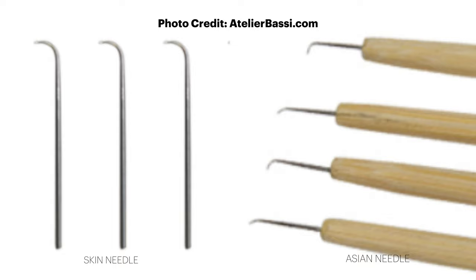Now let me tell you about ventilating needles and why you need to be using one to make your lace wigs. Your ventilating needle comes in three — actually four — different types. You have your skin needles, which look just like Asian needles but are designed to go into a thin skin type of material. I almost never use those. Then you have your regular Asian needles. The skin needles and the Asian needles look identical to each other, and to be totally transparent, I don't know the real difference between the two, but I use the Asian needles.